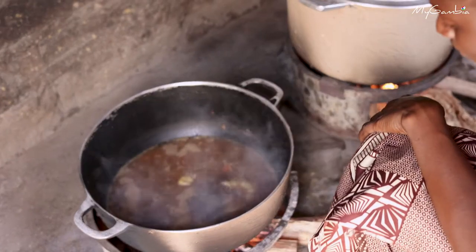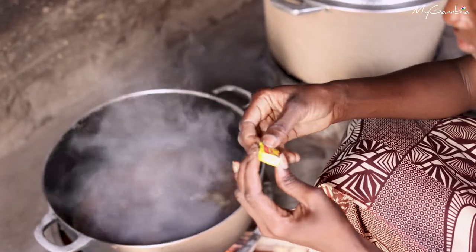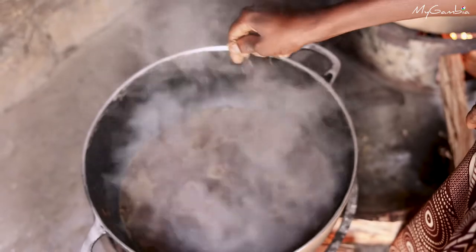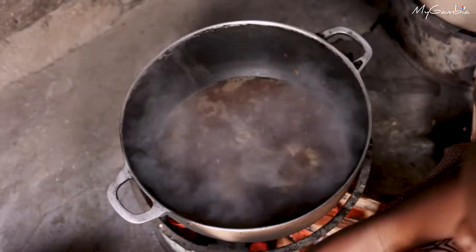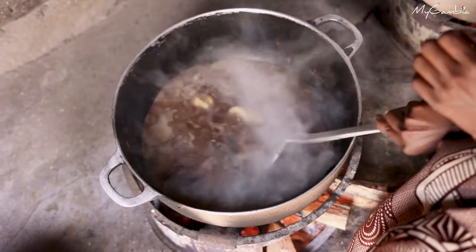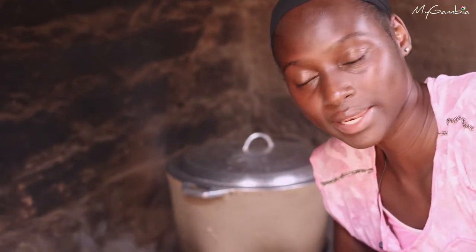I'll be adding the flavor there. Now it's time to add the fish.